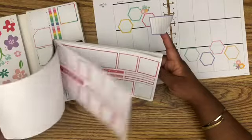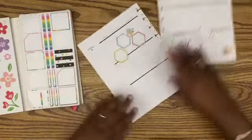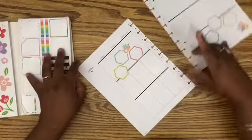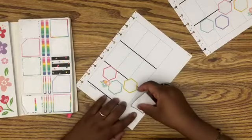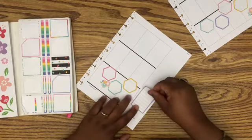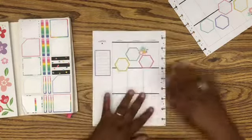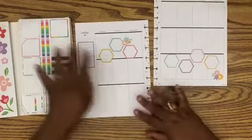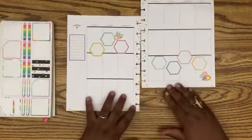I'll use this for my gratitude and I think I'm just gonna leave that notes section — it doesn't bother me. I'm gonna try to find a box that I can layer over this and put 'gratitude' because I think that would be cute. This is giving me super spring vibes even though we're still in winter.